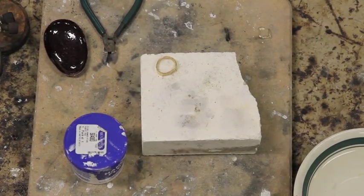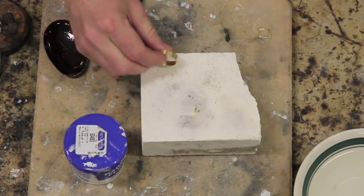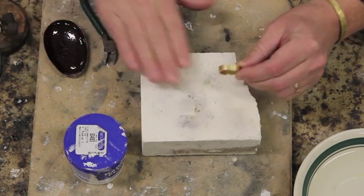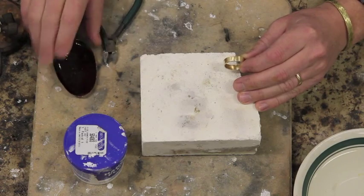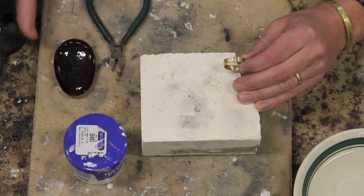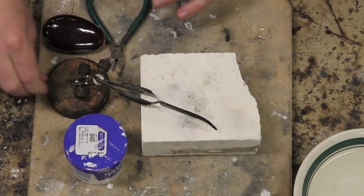I'm going to give a quick demonstration of the actual soldering process. I already have a ring that's roughly made but it has a nice clean joint — I've sawn through it a couple of times. I've got a piece of firework here, some flux, a dish of water, a small container to hold my snippets of solder, some small wire cutters along with a third hand, and some medium solder.